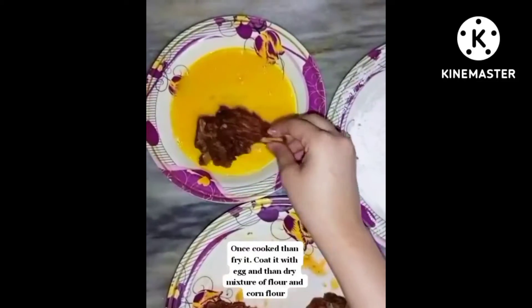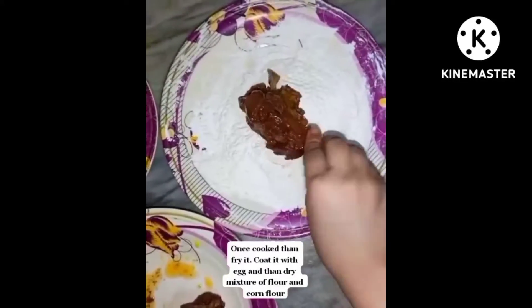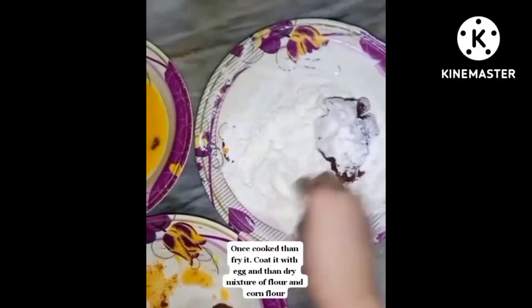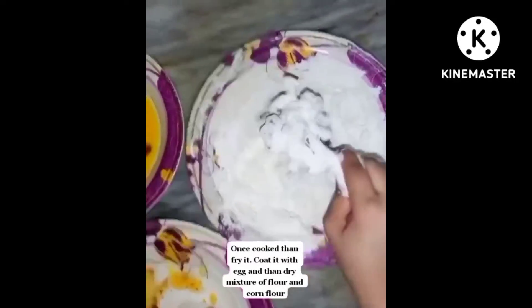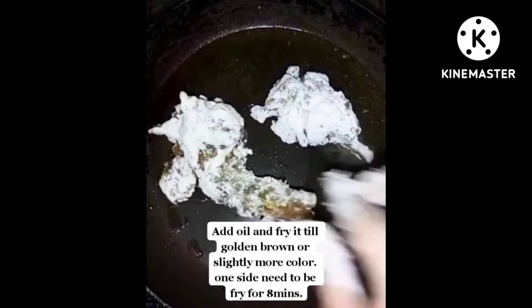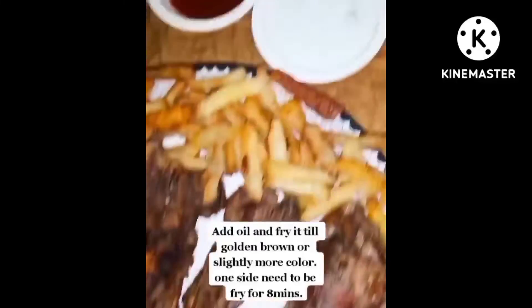Once cooked, fry them. Coat with egg and then a dry mixture of flour and corn flour. Add oil and fry until golden brown or slightly more color. Each side needs to be fried for 8 minutes.